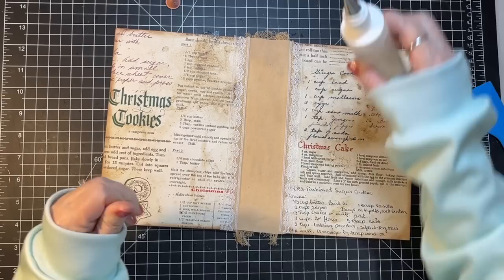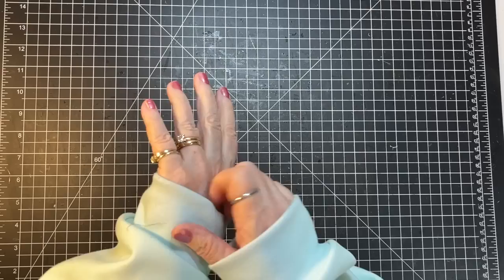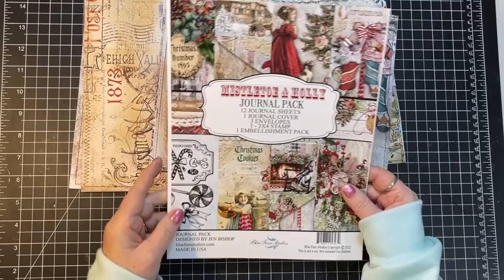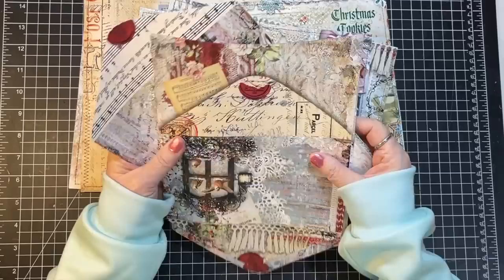Our cover is done — unless we decide as we're going along to put pockets in or something like that. I'm going to lay this aside to dry. The other thing I did off camera was take the pieces from the journal pack — there are 12 journal sheets — so I back-to-back them and sewed around them because I wanted decoration on both sides. I also cut out three envelopes and I'm going to put them in the middle of the signatures.